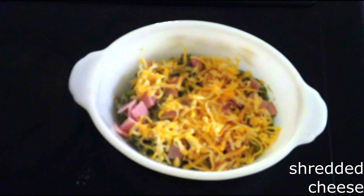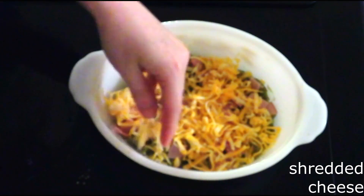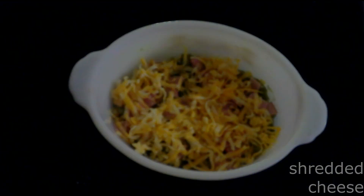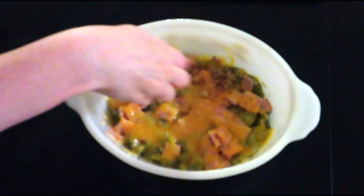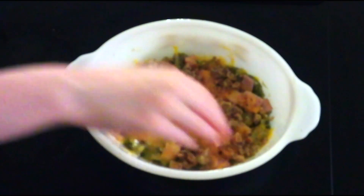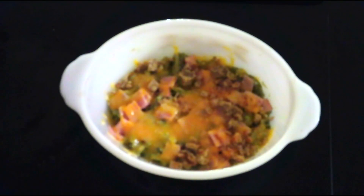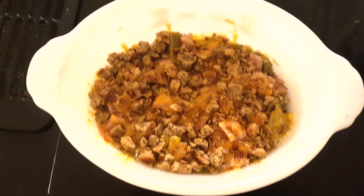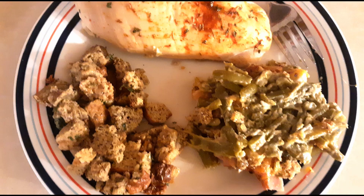Bake in a preheated oven at 350 degrees for about five minutes or just until the cheese is completely melted. Sprinkle about a fourth cup of dry keto breadcrumbs or crushed pork rinds over the top of the casserole, then bake for another five minutes or until the top is toasted and heated through. Remove from the oven and serve immediately.